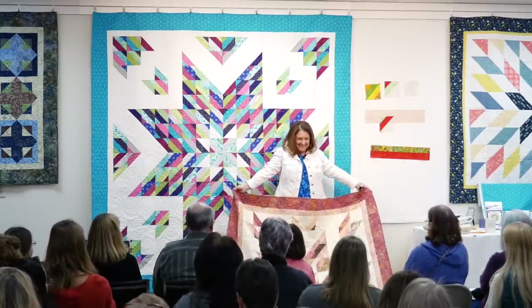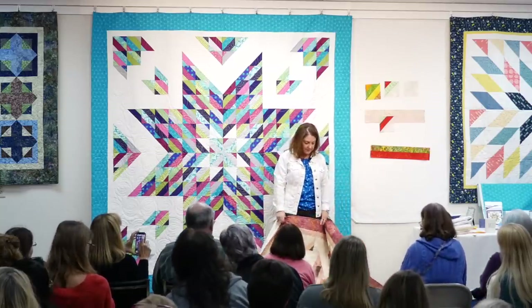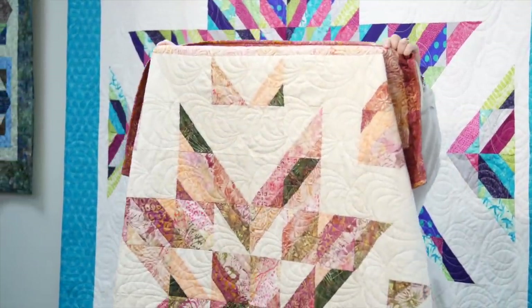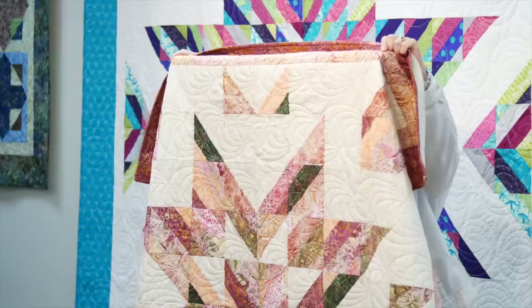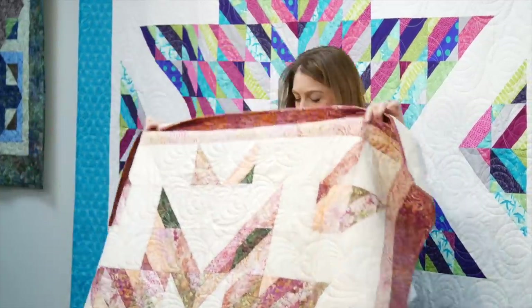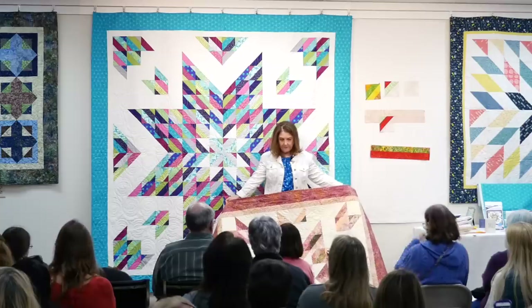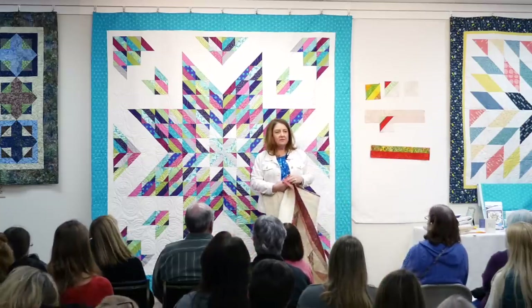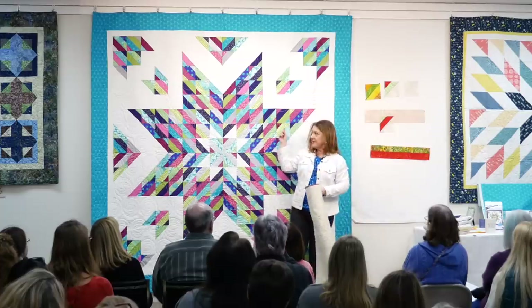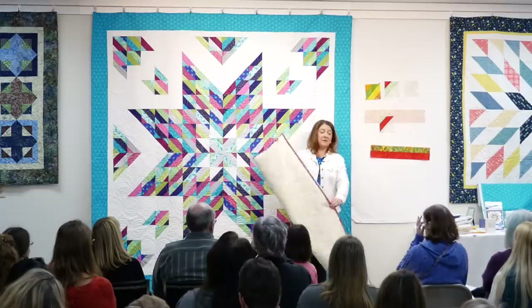This is my next line of fabric with Timeless Treasures - so you get a sneak peek. This is called Tonga Posey. I wanted to call it Paper Flowers - doesn't that look like paper flowers? But I think that name was already taken, so Tonga Posey it is. Very sweet, perfect for spring. You can imagine it in just about any fabrics. What you want is contrast between the background and the strips, because that defines the whole pattern. Doesn't have to be white or cream - go crazy, make it a different color background.